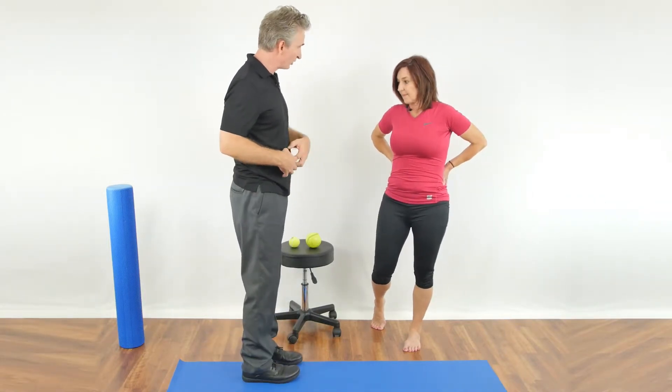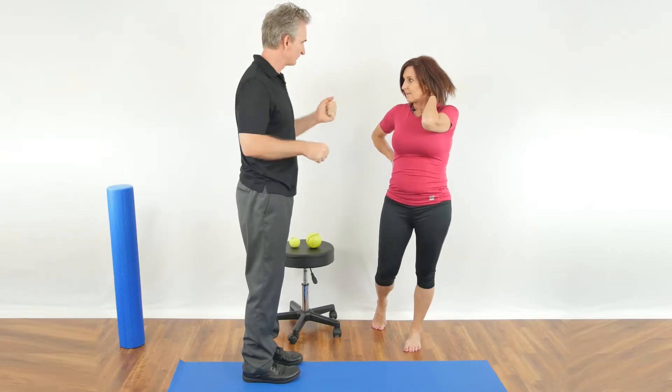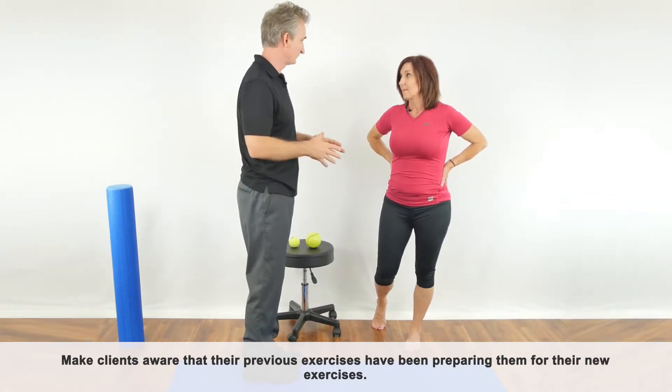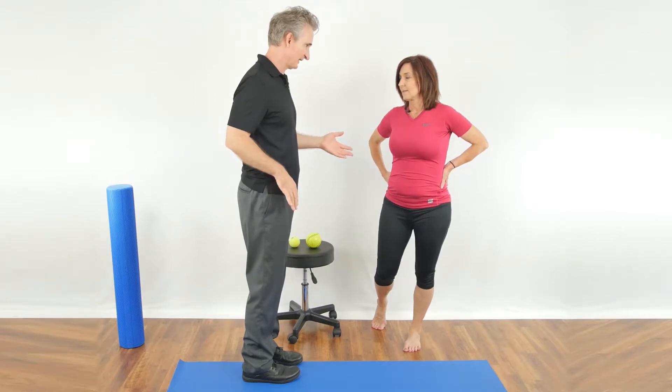We've used a ball to release the hip flexors, so that's great. Now that tissue should have lots of blood supply and we should have got any restrictions out of that muscle to help release your lower back. So now we can move on to the stretching, and that'll help prepare you for running so your leg can go behind you without stressing your lower back.